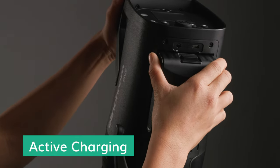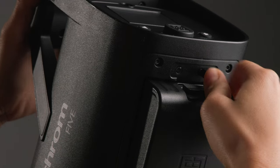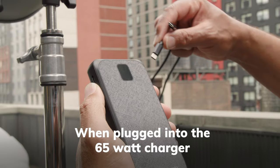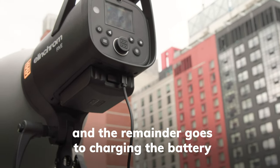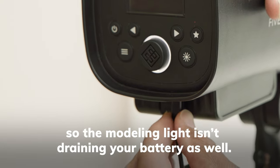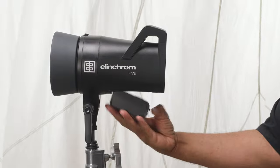The Elinchrom 5 can actively charge the battery as you are using it to give you a similar experience to using a studio light. When plugged into the 65 watt charger, 26 watts goes to powering the modeling light and the remainder goes to charging the battery, so the modeling light isn't draining your battery as well. This concludes our walkthrough of the Elinchrom 5.